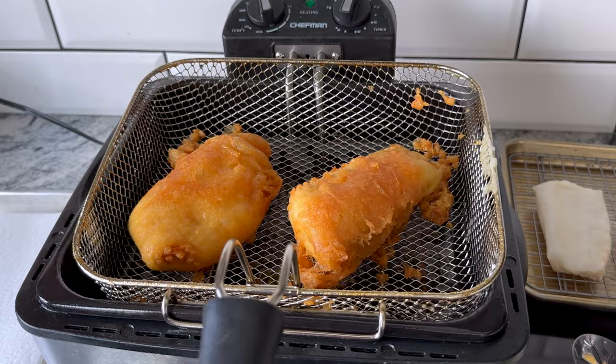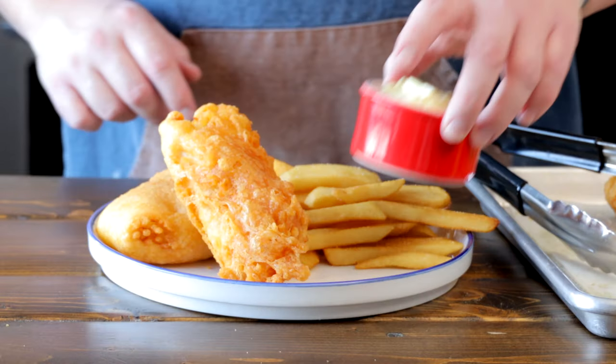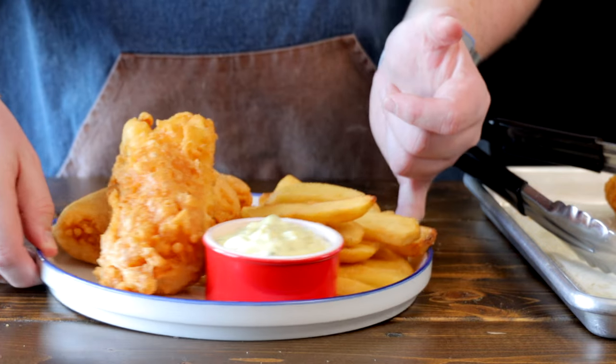Once your fish is golden brown and has reached an internal temperature of 145 degrees Fahrenheit, remove it, place it onto a wire rack, season with some salt, and let any excess oil drip off. And there you have the secret to making crispy fried fish. Plate this up with some french fries and my secret tartar sauce, and you'll have yourself an amazing fish and chips dinner. Make sure you give this a try, let me know your favorite fish and chip joint in the comments below. If you liked the video, give a thumbs up and subscribe. Until next time, Foodie out.